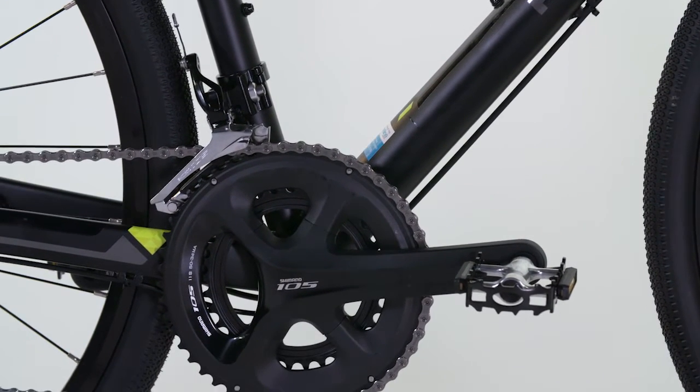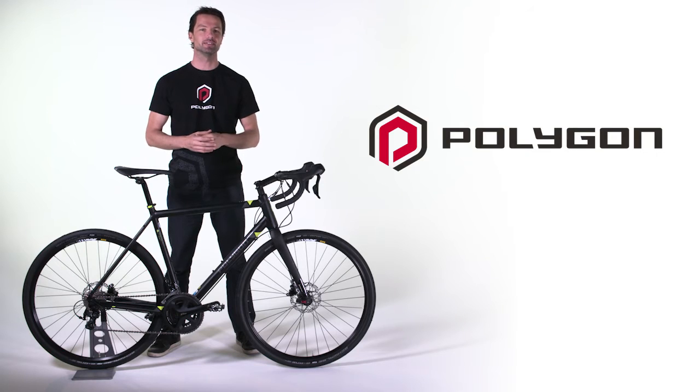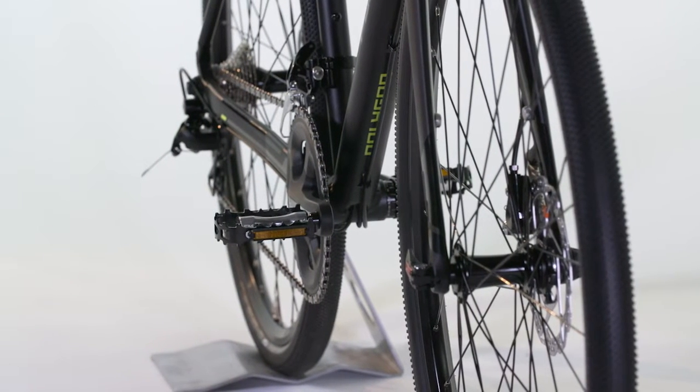They still maintain the two key advantages of cyclocross bikes — being the wider tyres and the disc brakes. It's these developments that have produced a category of bikes that can now be ridden anywhere, irrespective of the type of terrain.